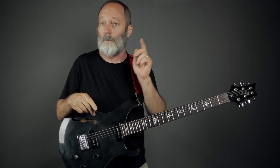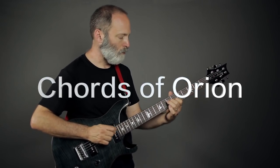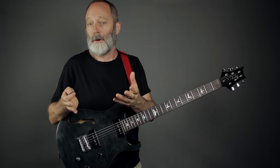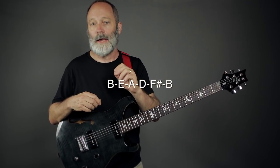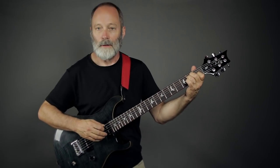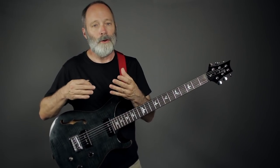Five alternate tunings for baritone guitar. Chances are when you got your baritone guitar, it was tuned to what I call baritone standard — that is B, E, A, D, F sharp, and B. This is a great tuning because it sits halfway between guitar and bass, and it allows you to use the same chord shapes that you know and love with a standard tuned guitar.